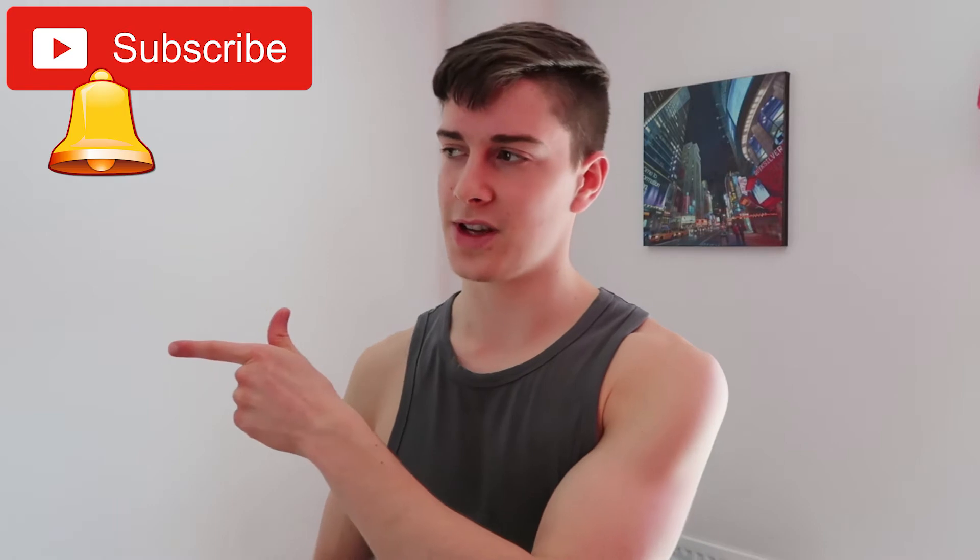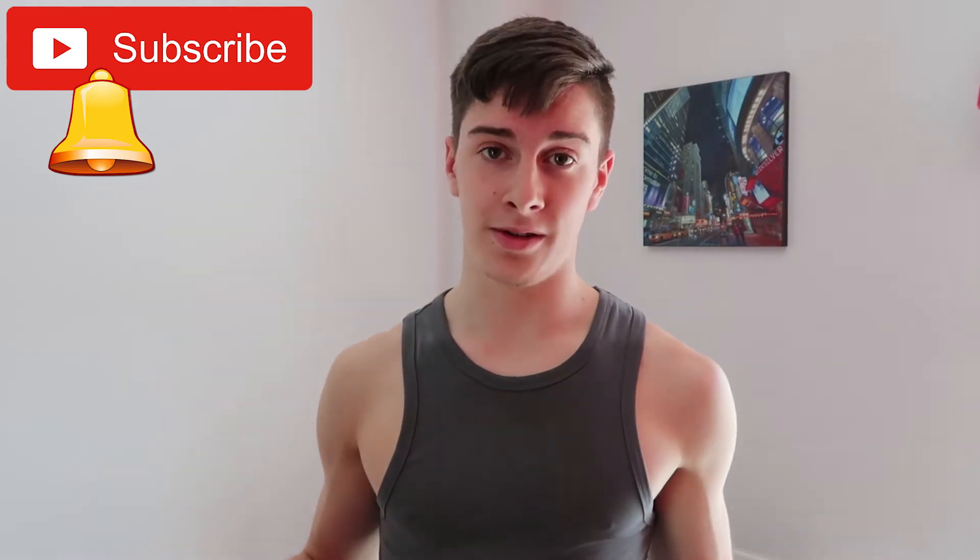Before I get into the good stuff, if this is your first time here, welcome — it's good to see you! If you are new to bodybuilding training and calisthenics and want to build lean muscle mass simply with your body weight at home, remember to subscribe to the channel and turn on post notifications so you don't miss a single upload, because every video I make on this channel is specifically for people like you.